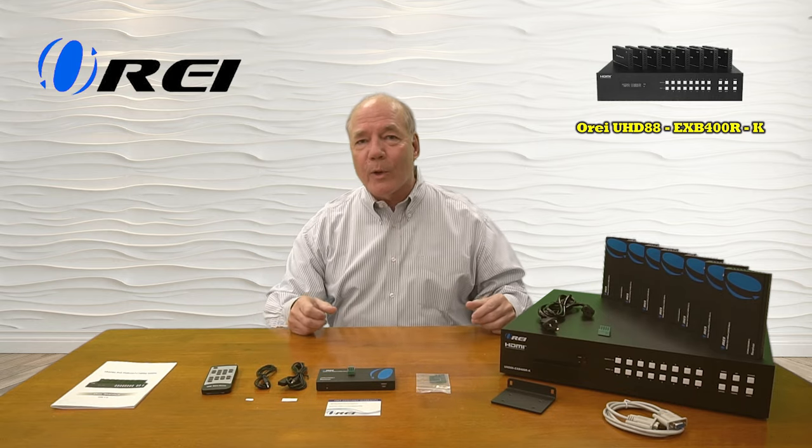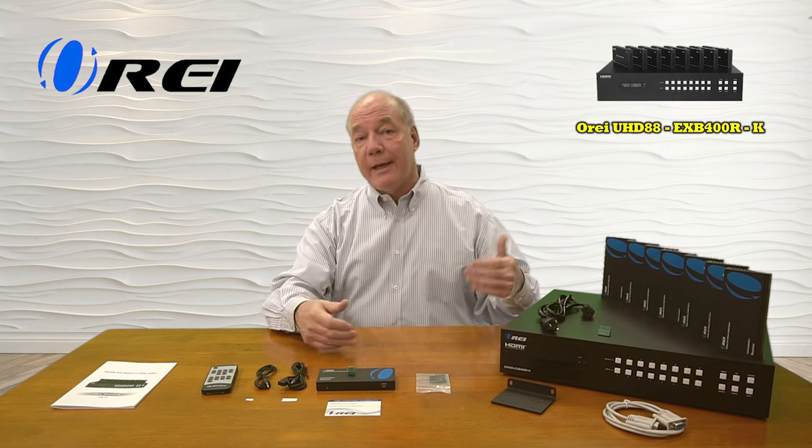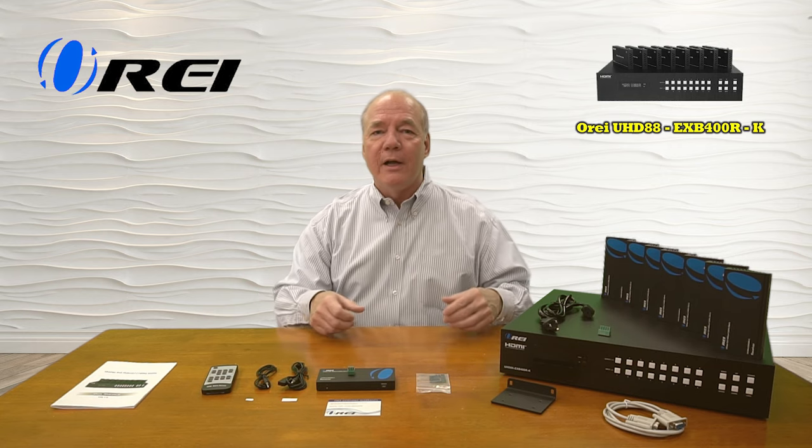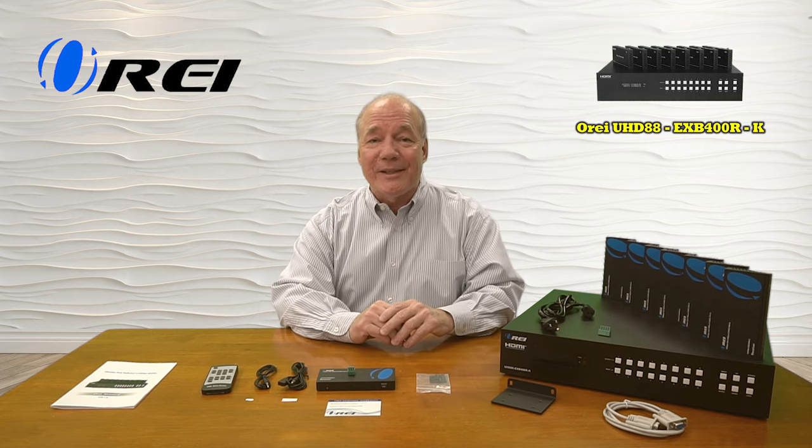As part of this overview I'd like to start with an unboxing of the product just to show you all the components that are included, and then I'll take a closer look at the two main components and explain exactly how they work, a list of features and specifications the product provides, and then I'll come back and actually install the product here to show you just how easy it'll be to use with your own equipment. So let's get started with the unboxing.